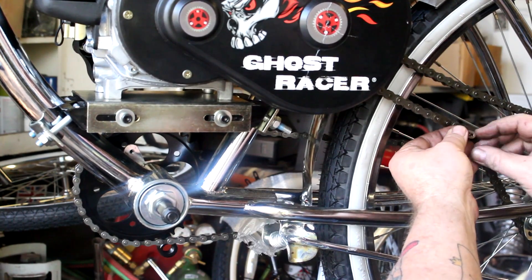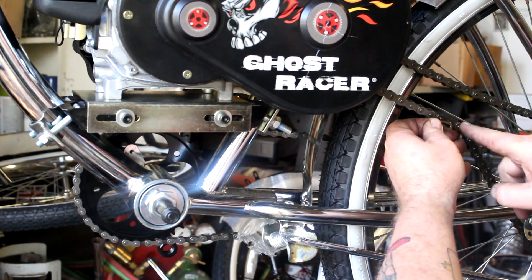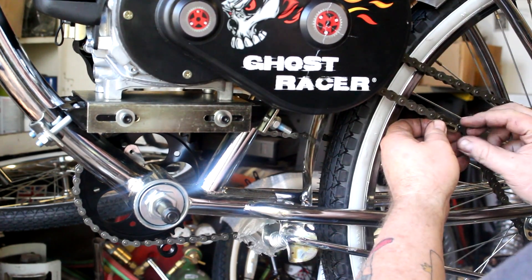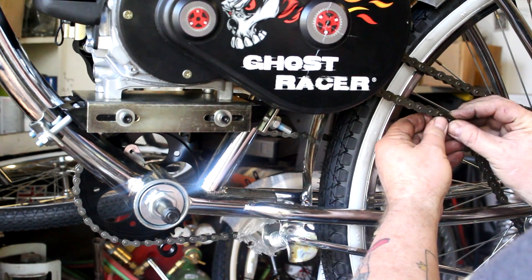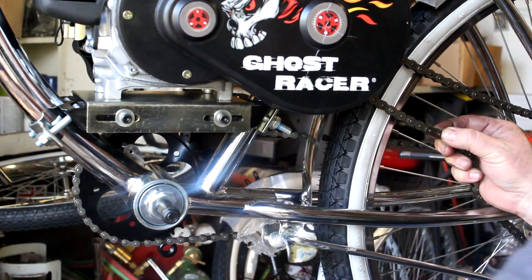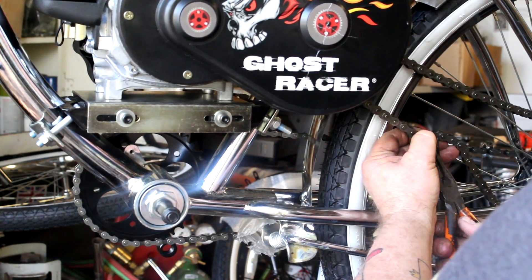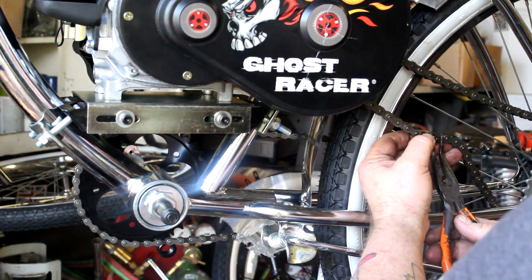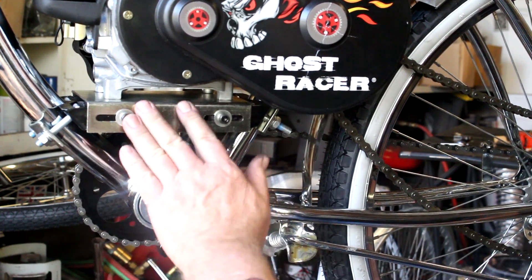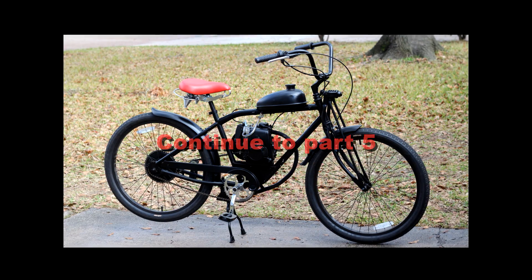Your chain is going to move in this direction here. We want to put this clip on so the closed end is in the direction of travel — if it's on the bottom it's going towards the back, and if it's on the top it's going towards the motor. That way, if it hits anything and hits the open end, it won't knock the clip off. We've got the motor secure and the rear end secure.